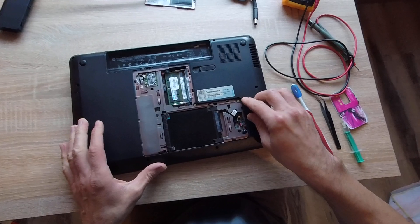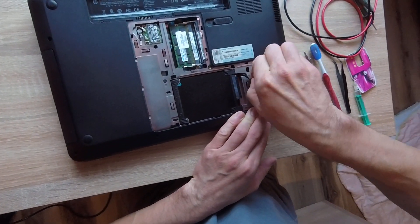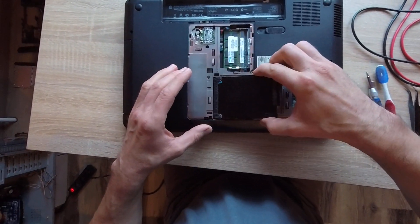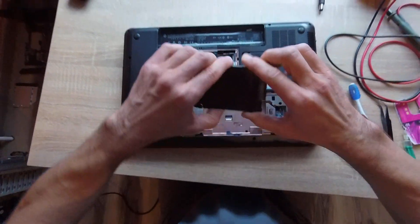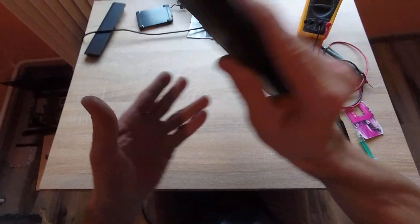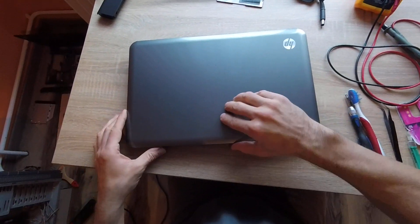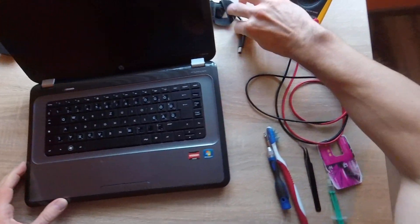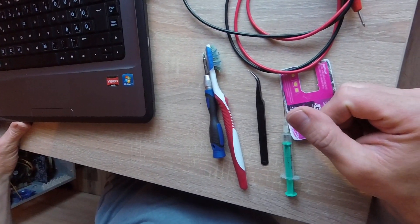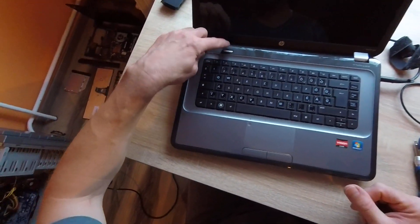Probably remove the hard drive. Carefully. OK. Try it.